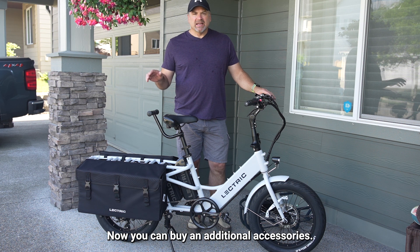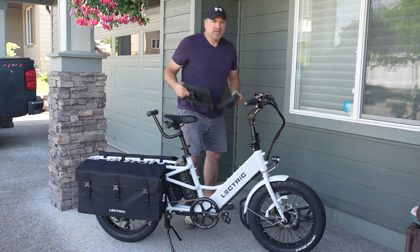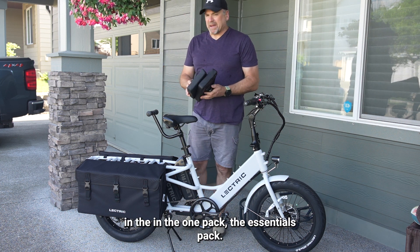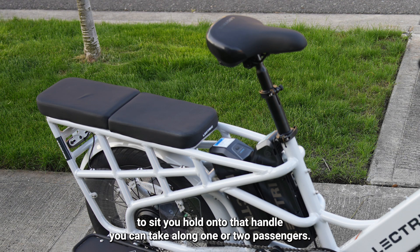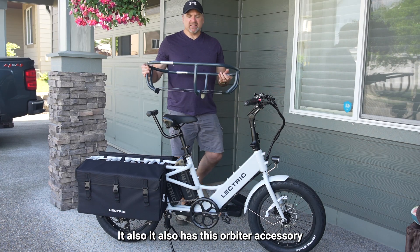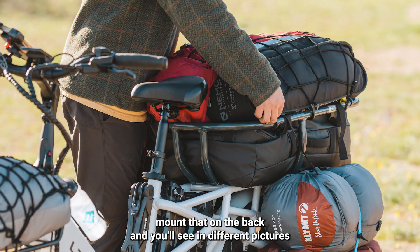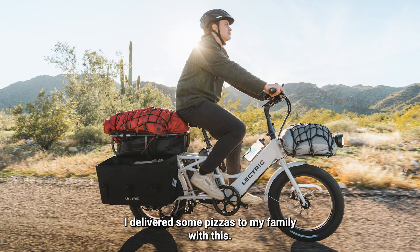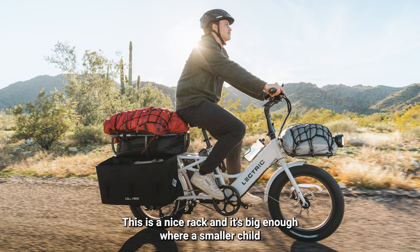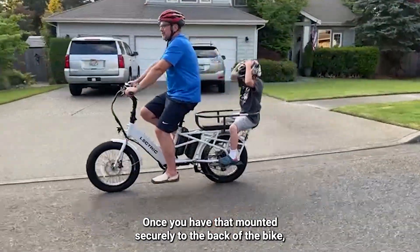You can buy additional accessories. This is the handle that you can buy. In the essentials pack, it comes with a couple of cushions — you mount them on the back for somebody to sit, hold on to that handle, and you can take along one or two passengers. It also has this orbiter accessory: you mount that on the back, and you'll see in different pictures I was carrying groceries. I've delivered pizzas to my family with this. It's a nice rack, and it's big enough where a smaller child can put their legs in there once it's mounted securely.